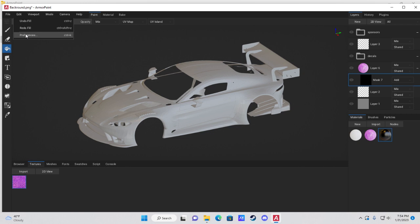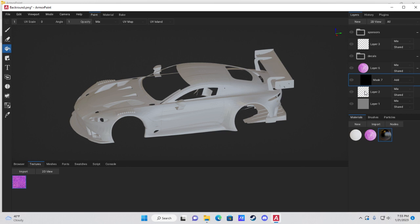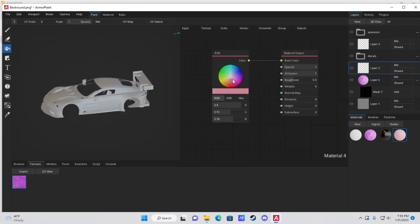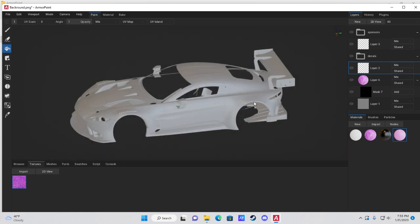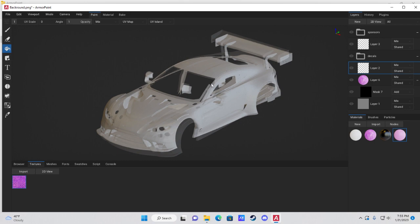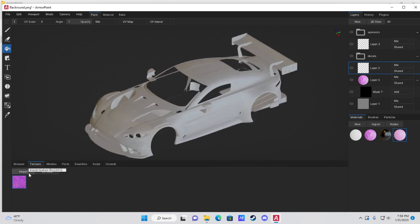If undo only goes back a couple of steps, go to Edit > Preferences and adjust the undo slider — I have mine at 46. Under Usage, adjust that top slider. You can also use a solid color material with the Fill Tool to paint any part of the car; it looks better on accents rather than large swaths.